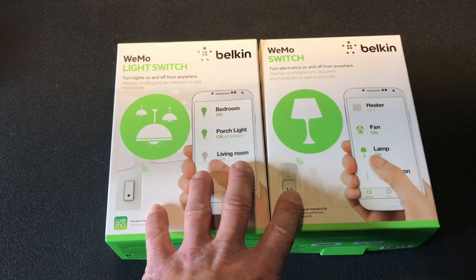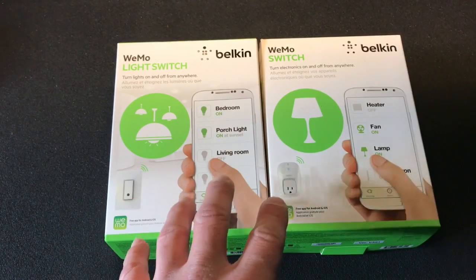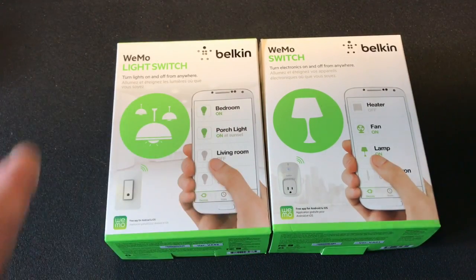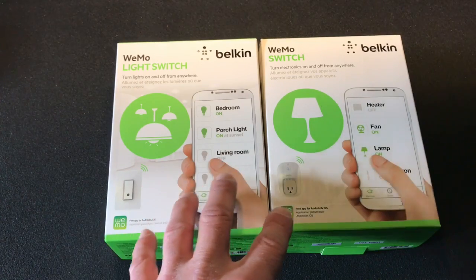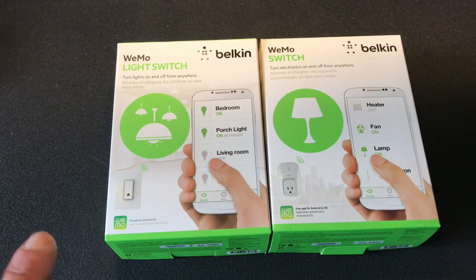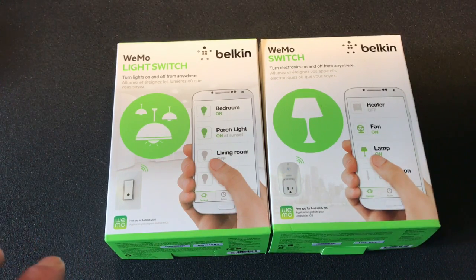One of the major reasons I chose the Wemo light switch is because they are compatible with the Amazon Echo. There is a skill within the Echo ecosystem to operate the switches through Alexa commands. I do have a video on the Amazon Echo Dot and how to use it in Canada, so if you're interested, check the link below.